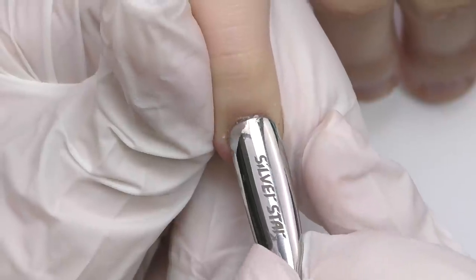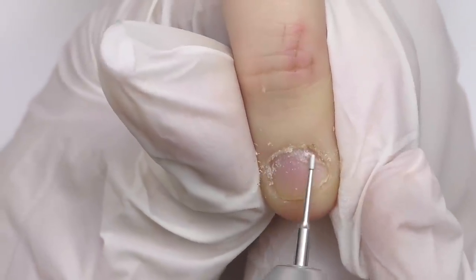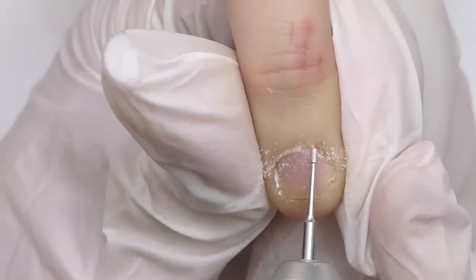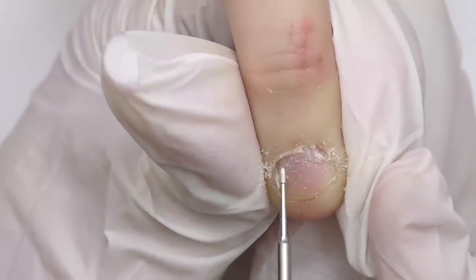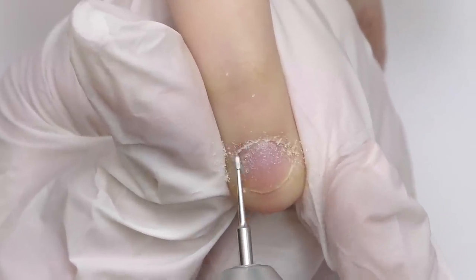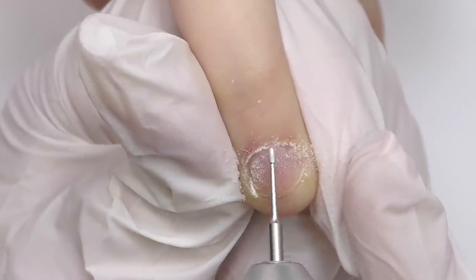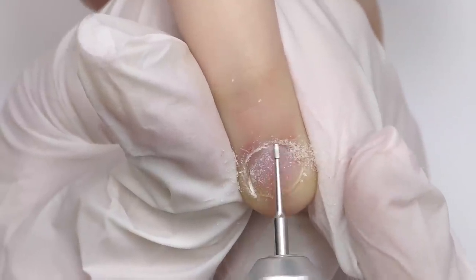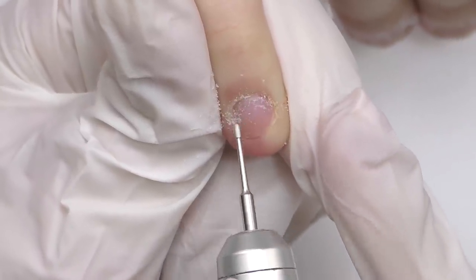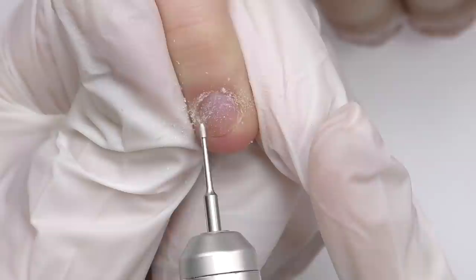Now I'm trying to push back the cuticles with a pusher with not much success — it's too hard. That's why I'm switching to this bead called Ony Clean. It was originally designed for diabetes and it doesn't have any abrasive. It's basically soft from all sides, so even though it may seem like I'm cleaning the cuticles, I'm actually not — I'm just pushing up the cuticles. The speed I'm using now is about 13,000 rotations per minute.